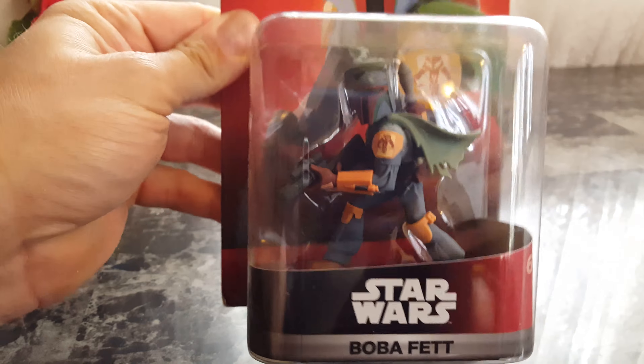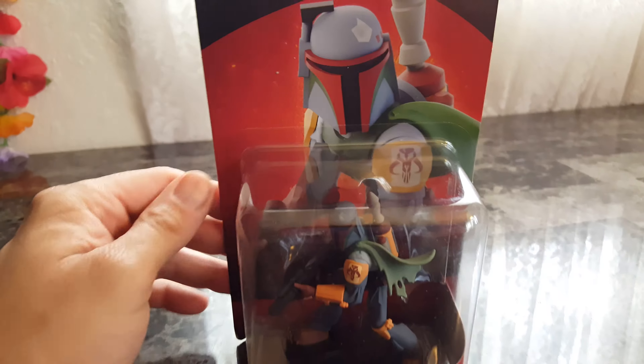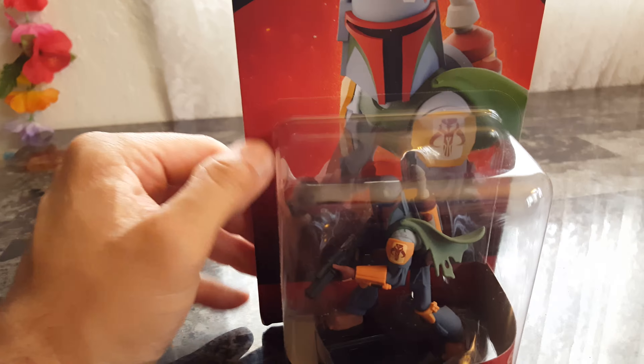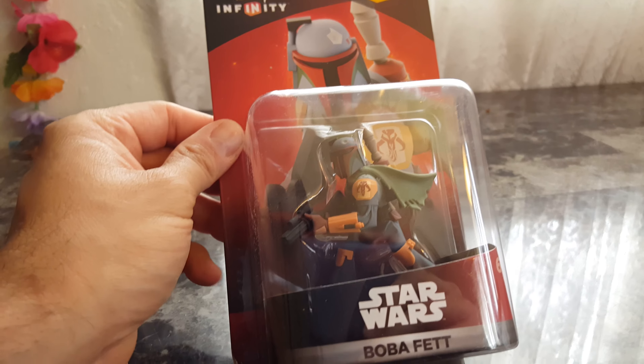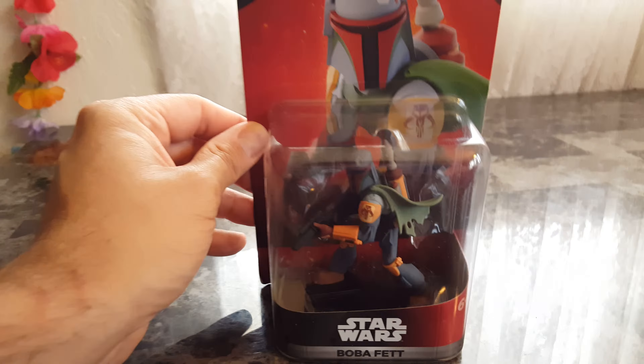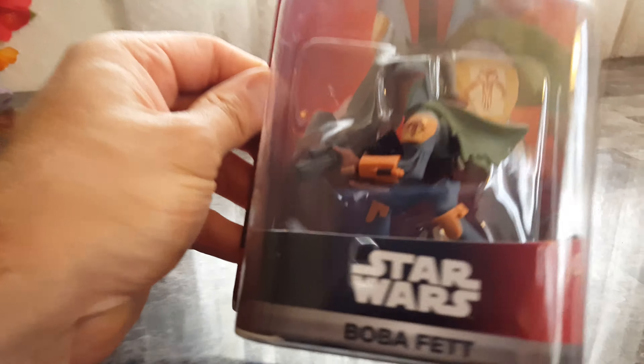Welcome to another one-handed unboxing. This time we have the ever-elusive Boba Fett, who was a PlayStation exclusive. If you bought the starter set for PlayStation 3 or 4, he was the exclusive for many a month, and now he's finally not. So us regular non-PlayStation folks can finally use this character.